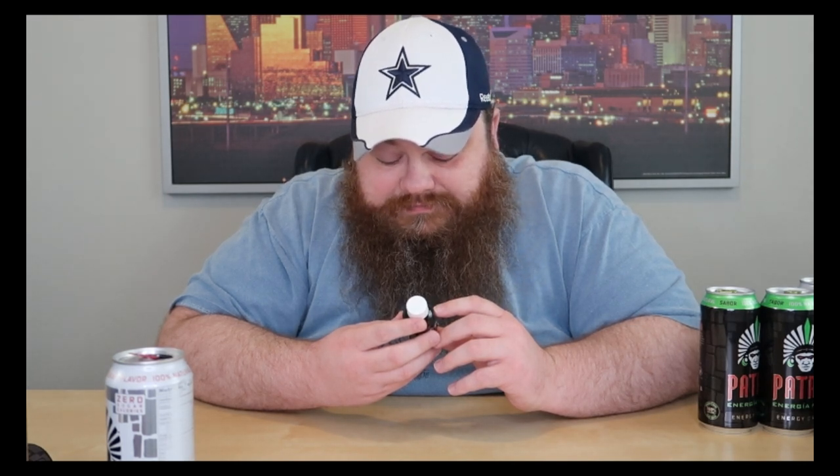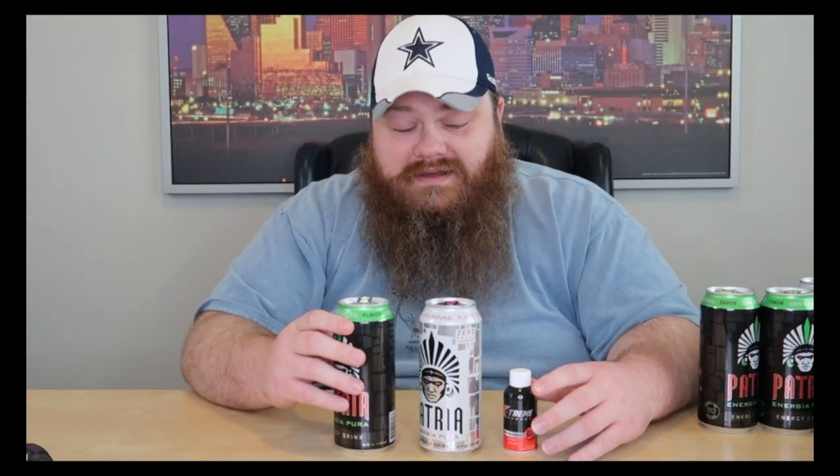The shot has 150 milligrams of caffeine — 50 less than the can. It actually has more carbs than the zero-sugar can because this one isn't sugar-free. I wonder if they have a sugar-free version of the shot. From online it looks like raspberry is the only flavor. If you're looking for a kick before a workout, this stuff will get you going. I have a feeling that's going to kick in here in about two seconds.